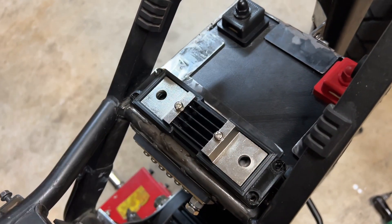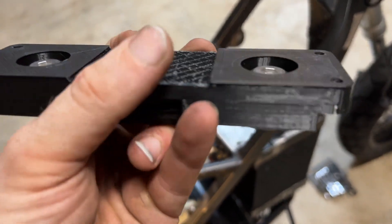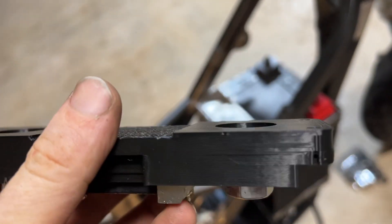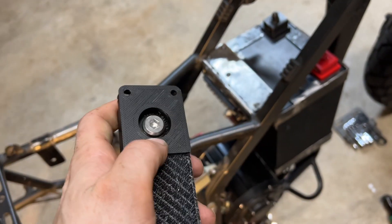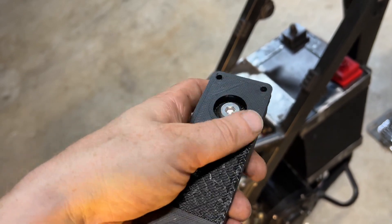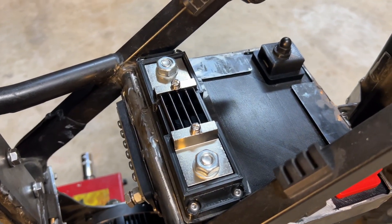Here's the shunt attached to the holder. The main bolts that attach the terminals are sunken into the holder like that. I'm also thinking about 3D printing some covers — little buttons that I could press in — so that would be completely covered. And there is the shunt screwed in place: very secure and electrically isolated.